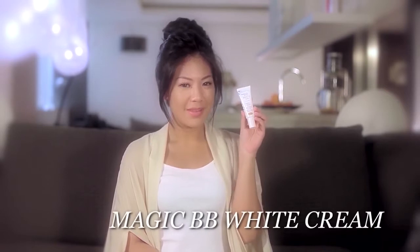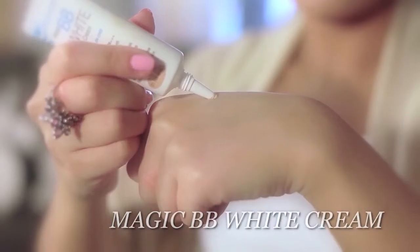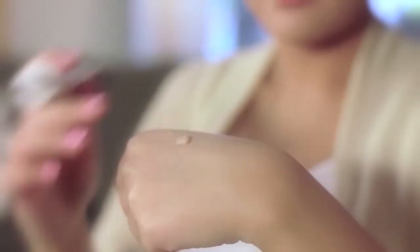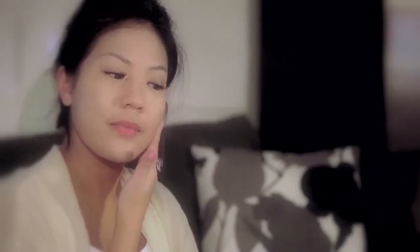First things first, let's create the natural glow. I want my skin to be bright, moist, and shine-free. So I apply Magic BB White Cream to achieve a flawless canvas. Find a shade that matches your skin tone and blend it with your fingers. I love how it has SPF 50 PA+++. That means it does not only cover imperfections but will also protect and brighten the tone.